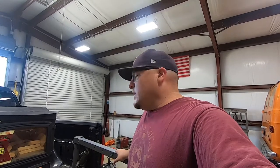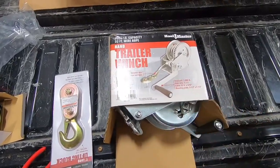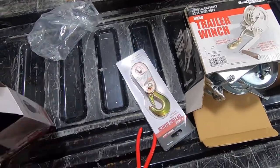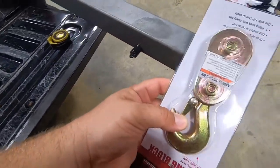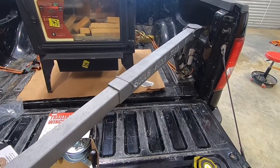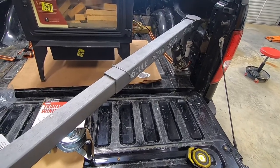Hey guys, welcome back to the channel. Today we're gonna be working on the Harbor Freight half-ton crane — we're gonna be installing a winch. I've used it quite a few times without the winch, but it's gonna be a hand crank winch, pretty simple. I'm gonna use one of these pulleys for the end over here. I want to make sure it sits below the bed rail because I finally put a bed cover on the truck.